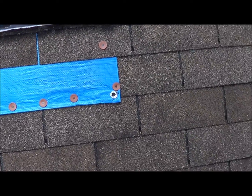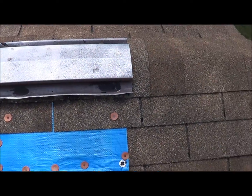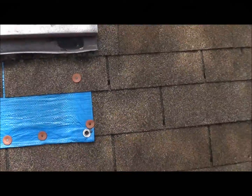We need to take this tarp out. We're going to have to remove the ridge vent and put new shingles in, because they have nailed through the shingles. This is on the front corner.